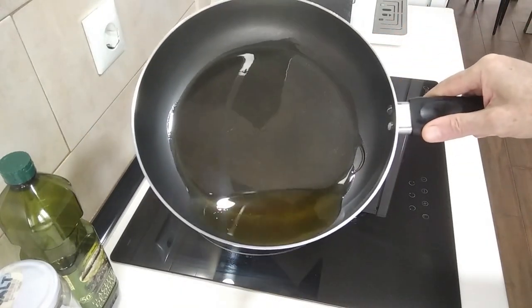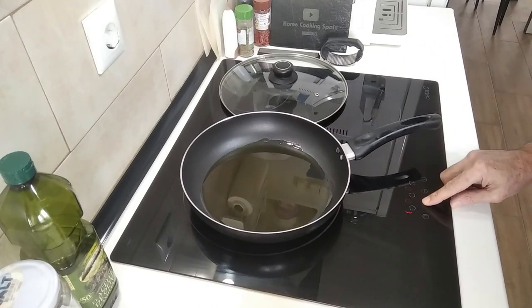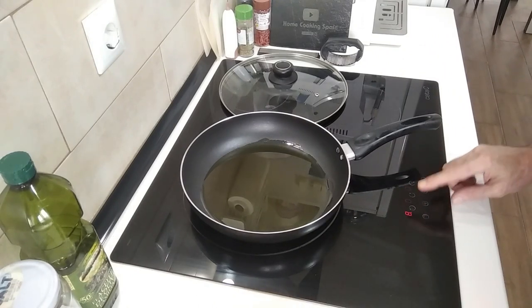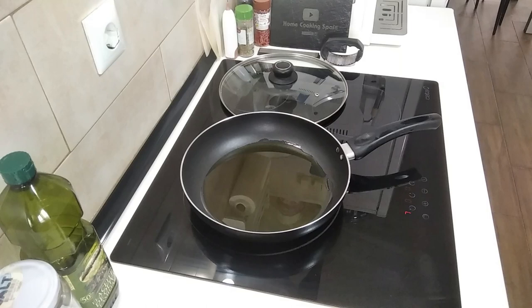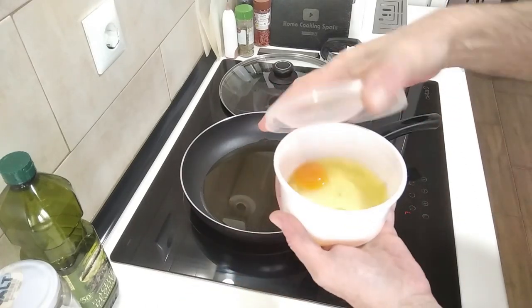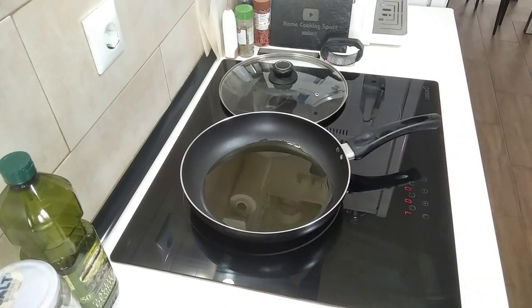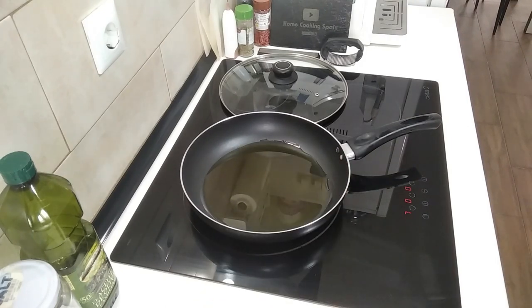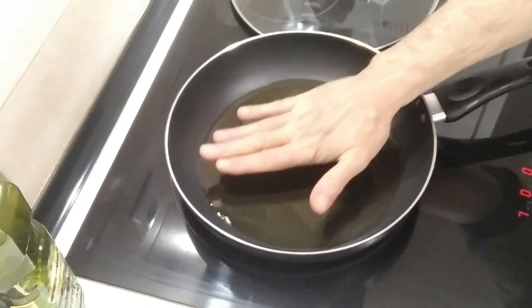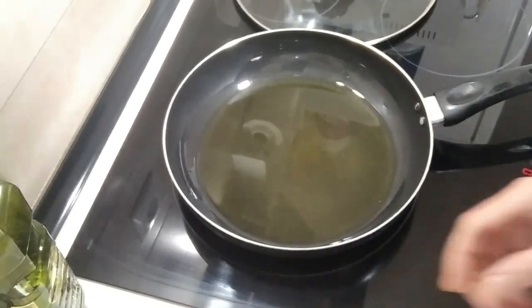It'll be a good idea if we turn the heat up, so I'm gonna turn it up to number seven and just wait for it to heat up. I've also got two eggs here already cracked, and I'll be adding some milk and beating them up while we wait for that to heat up.